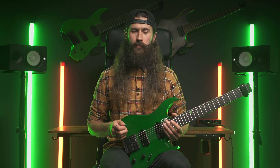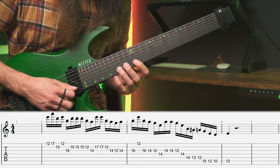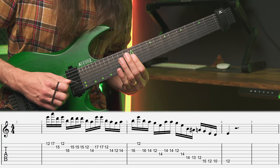Then you can just start blending it all together and create lines like this. We can start as before, add some regular pentatonic, wide pentatonic, string skipping, and a blues note.